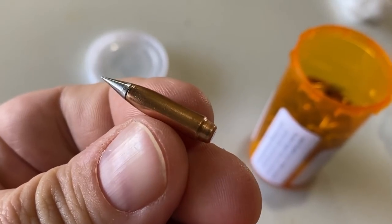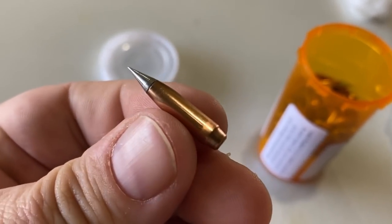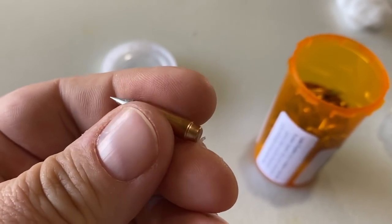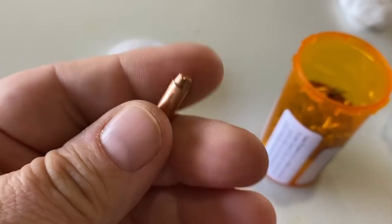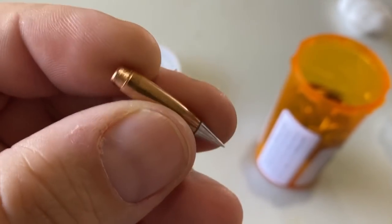They're a proprietary bullet maker, kind of a small outfit. Some of your ULR guys, ELR, high precision, extreme long range guys are familiar with these outfits. They've been around for a little while. I did a video a few years ago on some of their other stuff.